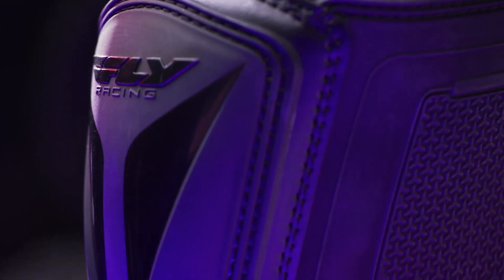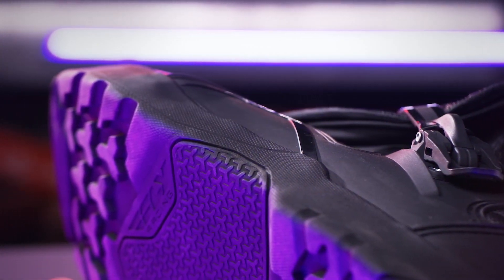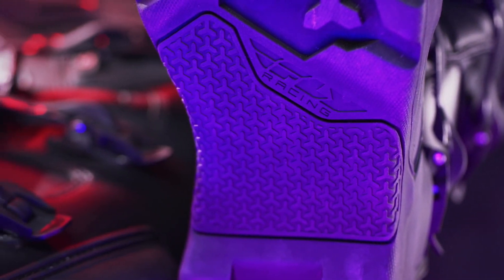The Maverick Enduro is CE approved with a molded Enduro outsole providing a modern, stylish look. Outsole rubber compound provides good levels of grip while retaining durability.